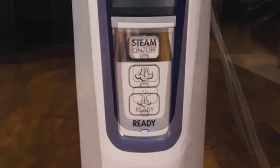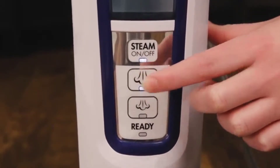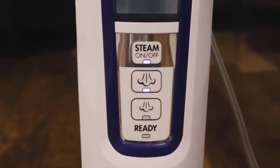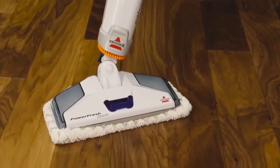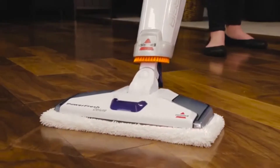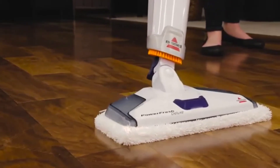Wait for the blinking light to go solid. Then you will press the Steam On-Off button and select a steam level. An important thing to remember is that you will not see an abundance of steam coming from your PowerFresh Deluxe, as the steam is directed toward the floor to deliver the best cleaning results.